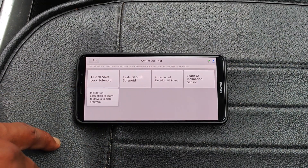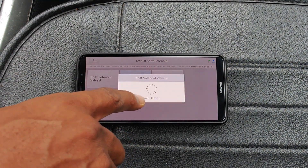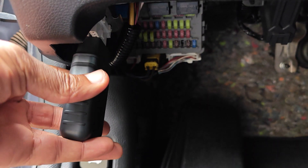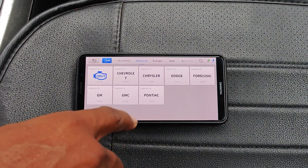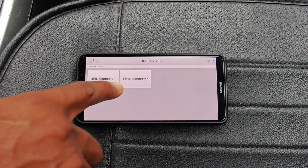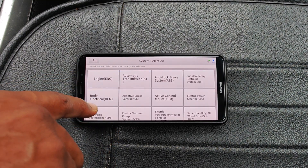Today I'll be doing a bi-directional test on the shift solenoids on my 2017 Accord using the X2 A30M. If you're having any of the symptoms I mentioned earlier, this test could be the decider on what the problem is, and your prayer should actually be that this test fails. At least in the worst case scenario, that would mean you have a bad shift solenoid or a short in the circuit and not a mechanical issue in the transmission.